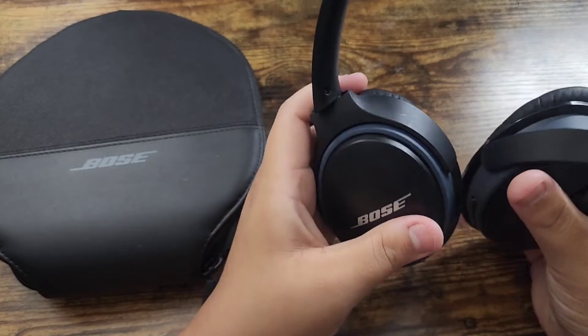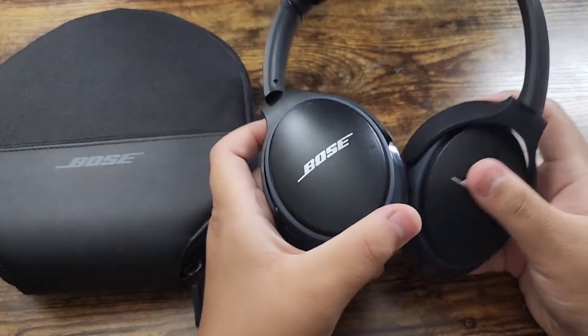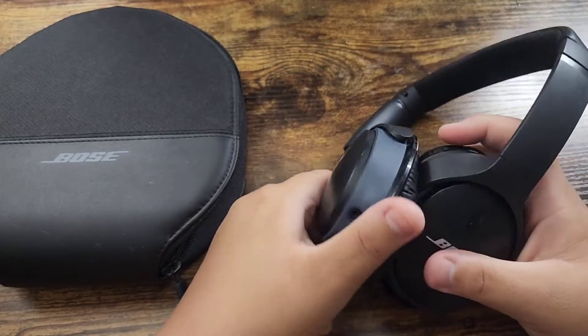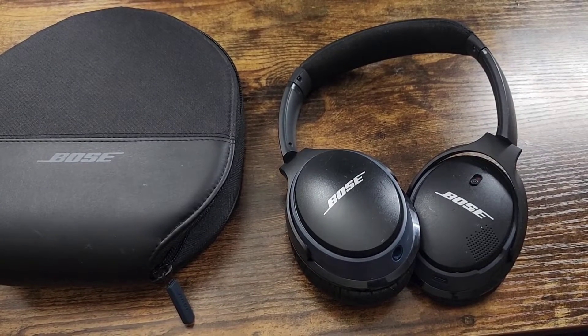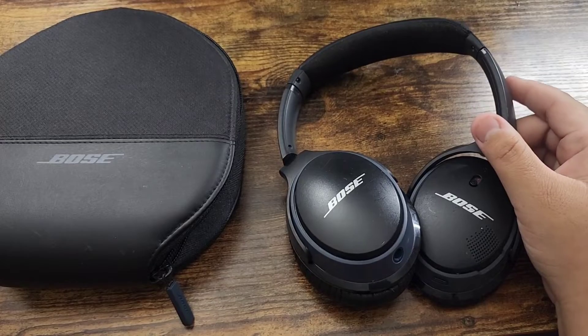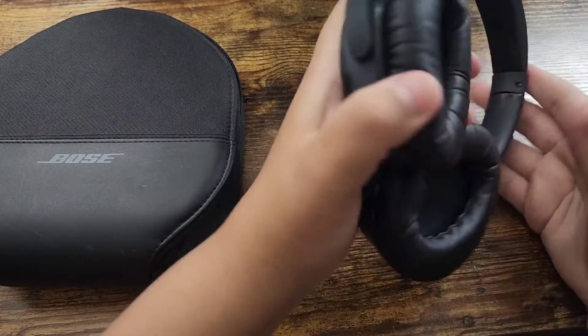It comes in two different colors. This one's black with a blue trimming, and the other one is white with a gold trimming. Even if you check it out for yourself, it has really great reviews online.